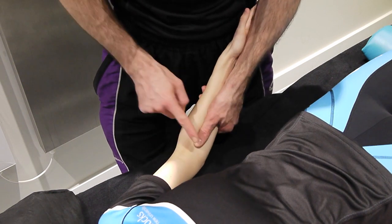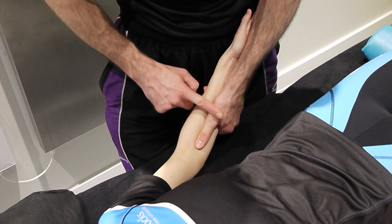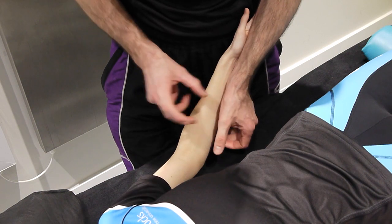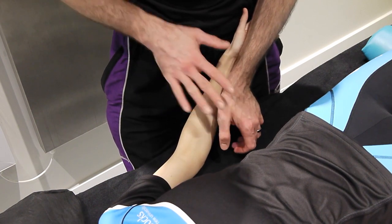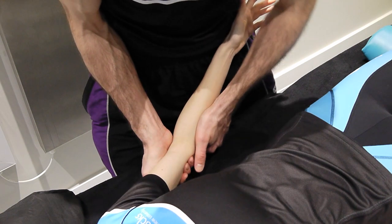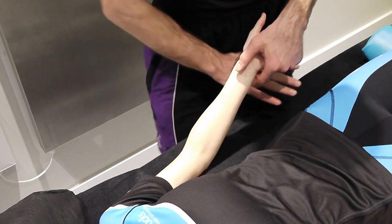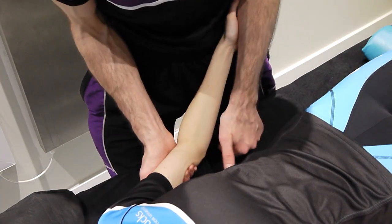Some people can do the mobilization with their thumb, but I think that does leave your thumb quite exposed and in general it can be a relatively weak method. Whereas if you use your first metacarpal you can get quite a lot of force down from your forearm. Supporting the humerus and supporting their arm against my body gives more control.